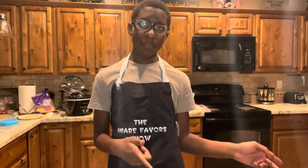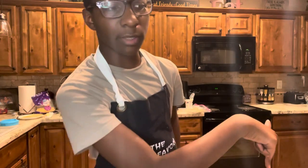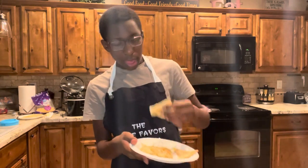And here's the finished product. Thank you guys so much for watching this very amazing episode of the Amari Favors Show. Last one next week — mark your calendars. If you like this episode, like this video, click subscribe, and ring the bell to see notifications every time I post a new video. If you want to follow me on any of my social media accounts, don't forget to drop a like down below. And don't forget to subscribe. Now if you'll excuse me, I need to eat. Bye.